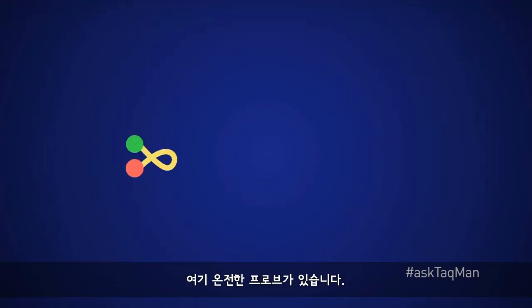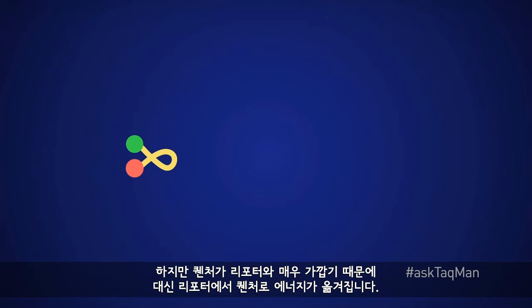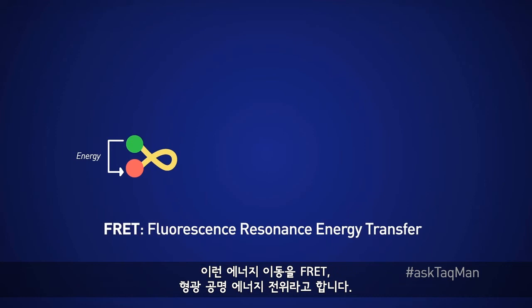Here, we're looking at an intact probe, with the reporter in green and the quencher in red. Normally, when we zap the probe with light, we expect the reporter to get excited and fluoresce. But because the quencher is in close proximity to the reporter, instead what happens is the energy gets transferred from reporter to quencher. This phenomenon is known as FRET, or Fluorescent Resonance Energy Transfer.